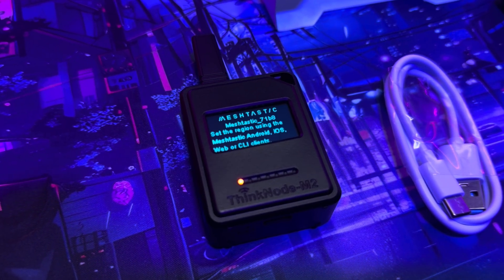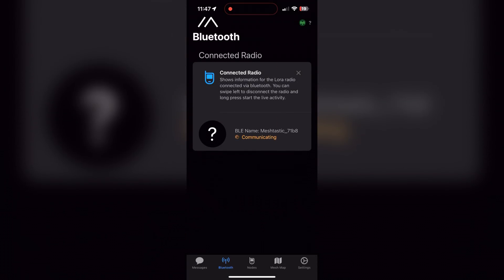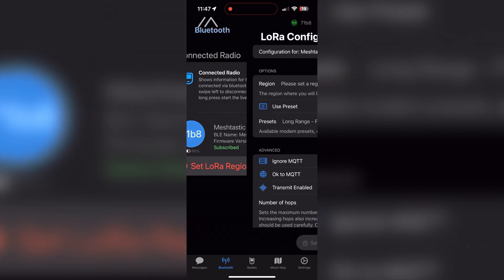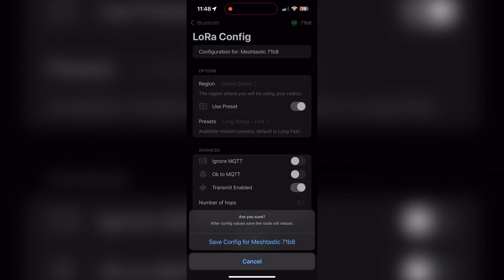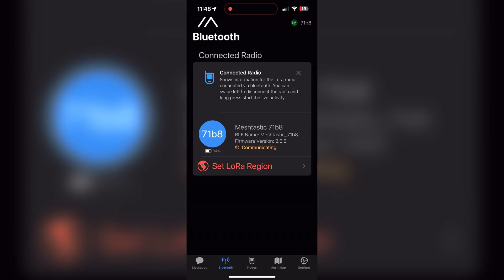Open up the app and you'll see the device listed — click on it and pair it for the first time. Enter the code shown on the screen into the app, then click pair. Next, you need to set up the region. Depending on where you are, select the right region to get on the correct radio frequency. Click on Region, pick yours — I'm in the US so I select US — then hit Save. It will reboot your device and you'll reconnect to it.